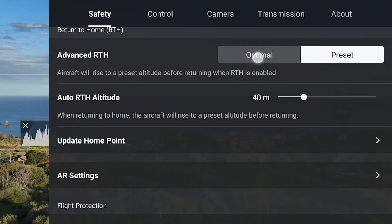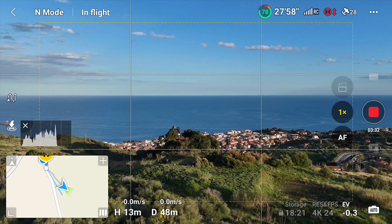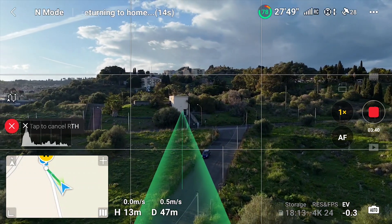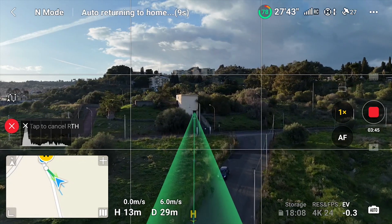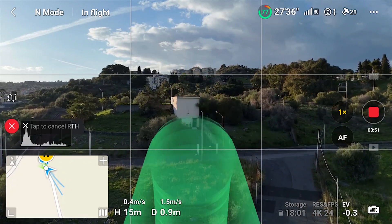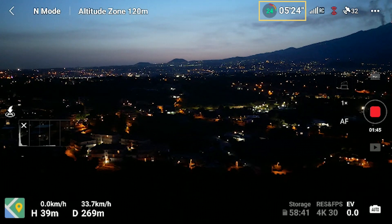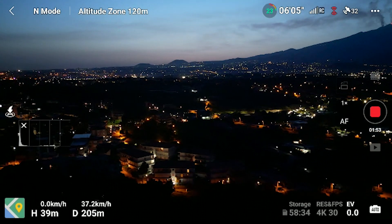Optimal takes advantage of the omnidirectional obstacle detection system of the Mini 4 Pro. The aircraft will disregard the AUTO RETURN ALTITUDE and find the shortest path between the position of the aircraft and the home point, avoiding obstacles, thus saving time and battery life. Some care is needed in case of wiring obstacles such as electric lines and bare branches, as they are not easily detected by the sensors. In low light conditions, obstacle detection is not available, so the drone will ascend to the AUTO RETURN ALTITUDE and fly to the home point, but it will not be able to avoid obstacles, so extra care is needed.